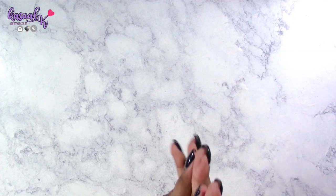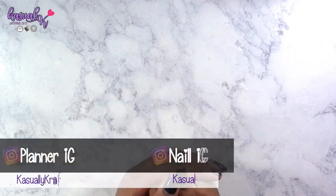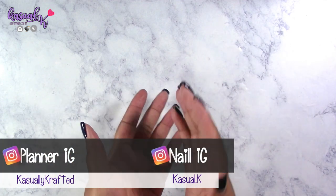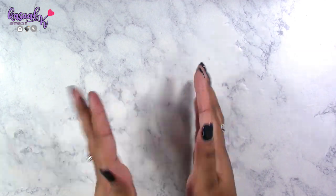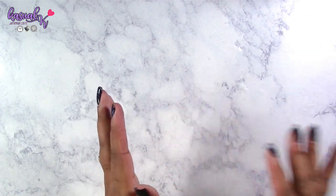Hi everyone, welcome to my channel. I'm Kay, and hopefully everyone is doing really well. Today I have kind of a pen supply haul and two items that are not pen-related that I'm going to share with you guys. If you like those type of videos, go ahead and hit that subscribe button. I'm going to jump right into everything because I don't want the video to be too long.